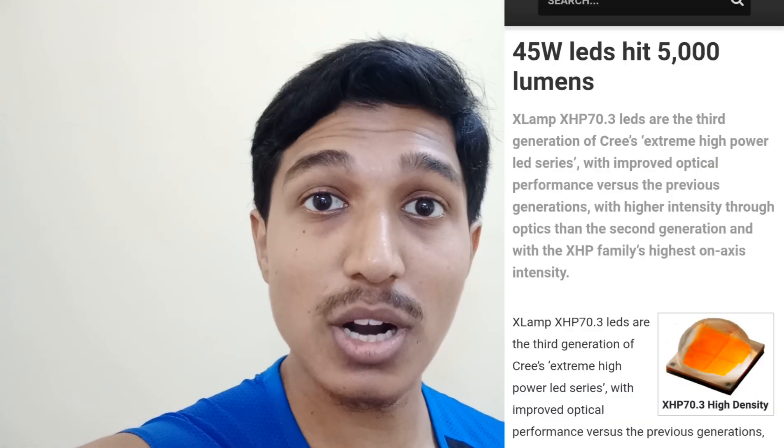Today I have a 90 to 100 watt halogen lamp. Someone mentioned that it gives almost 1100 to 1500 lumens on 55 watts, so if we assume it gives nearly 2000 to 2500 lumens on 100 watts max, that's basically nothing compared to the Cree XHP 70.3.